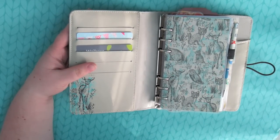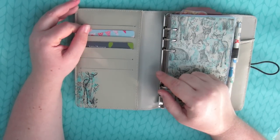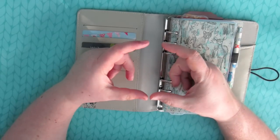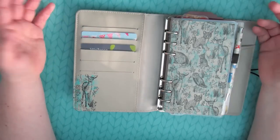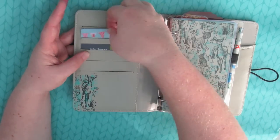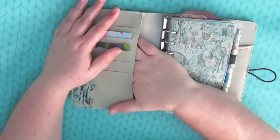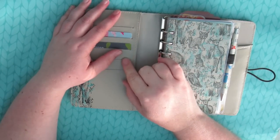Just like with my previous planner, I'm using this one as a wallet and purse as well. I don't have all my cards in here — I also have a coin purse, and sometimes I just slip my bank card out and put it in my coin purse when I'm nipping to the shops. I've been keeping some of my cards in here; the card pockets are really easy to slip cards in and out of. I've been using this pocket for inserts and things, though it has stretched a bit.